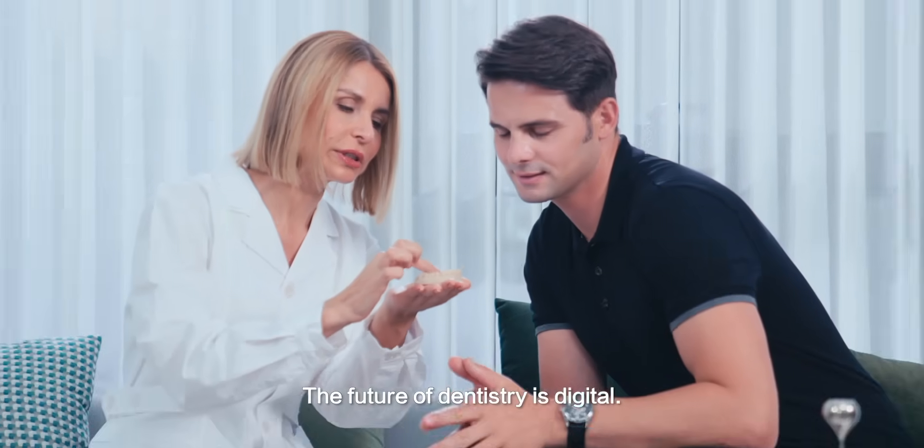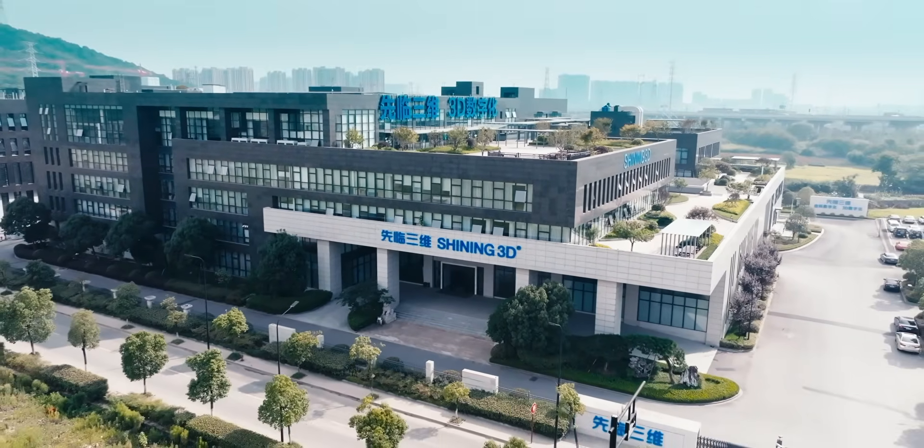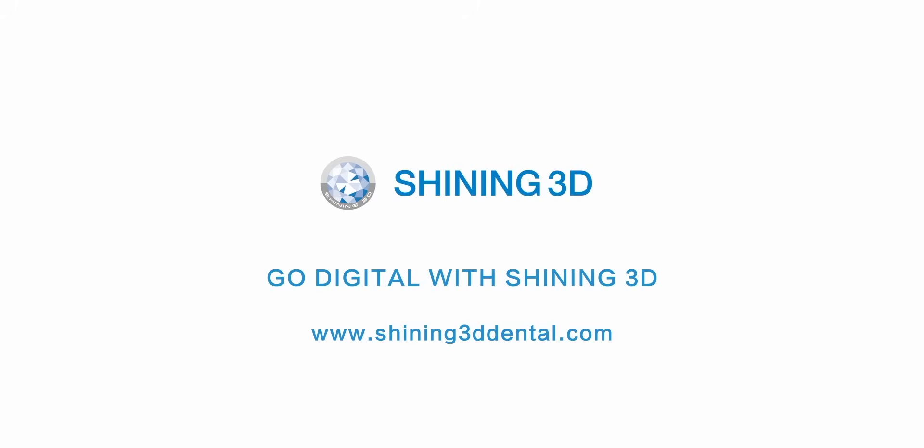The future of dentistry is digital. Go digital with Shining 3D.